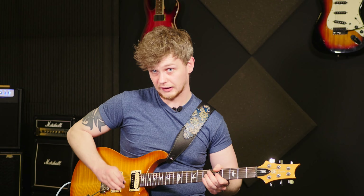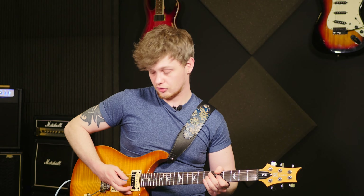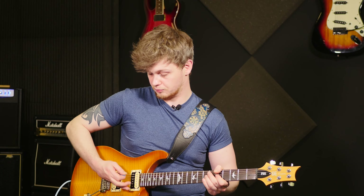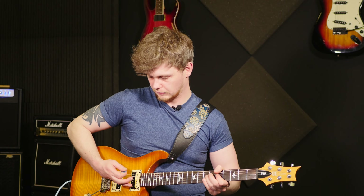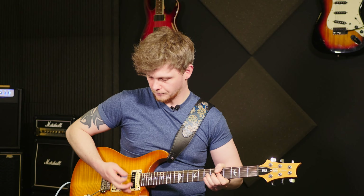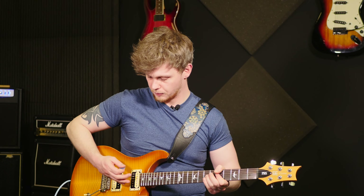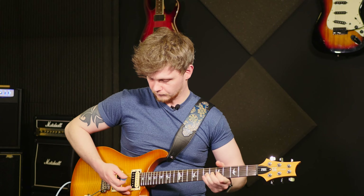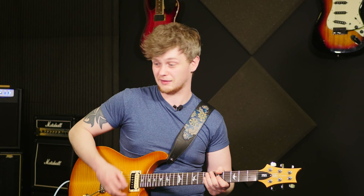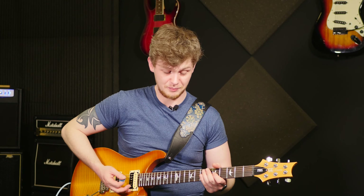So you get this flick going on. Once you've got used to doing it at about that height, bring it a little bit more up. Keep going until eventually you can do it the way he does it. If you watch him play, when he does these squeals, he'll literally come from up here and play them like that.